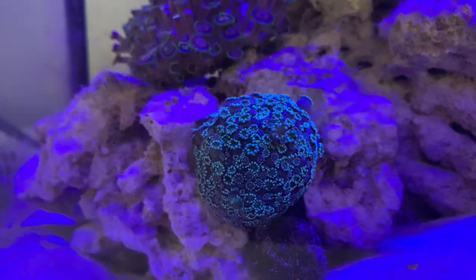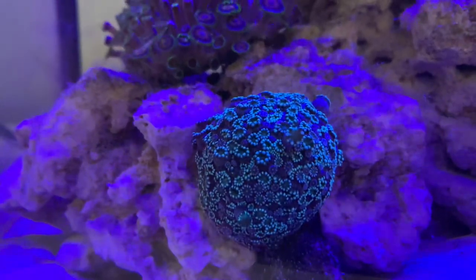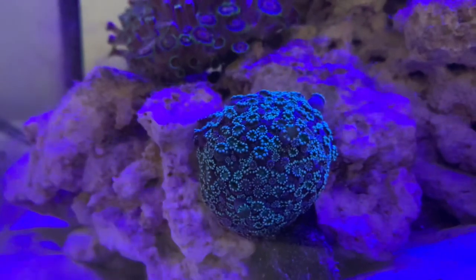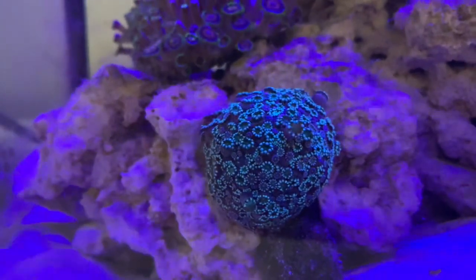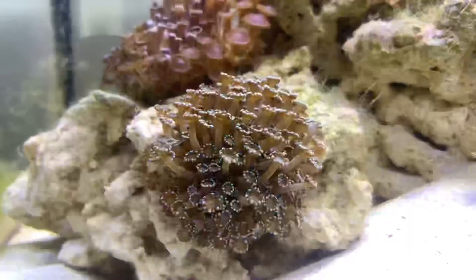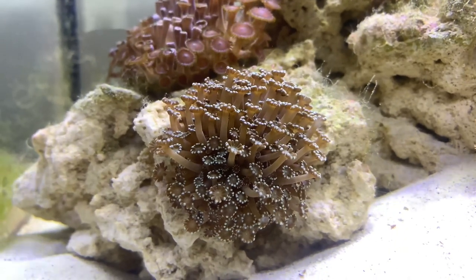I actually wanted to get a hammer or a frogspawn or a torch, but due to things with imports happening and prices skyrocketing, there didn't seem to be that much choice in the local fish shop. Most of the corals were either far too expensive or they were just too big for my tank. But just like with a hammer or a frogspawn or a torch, this is an LPS coral that gives off that appearance of a soft coral, so I thought that this more or less fitted the bill.